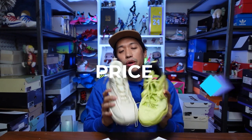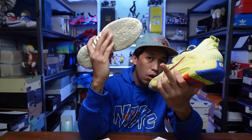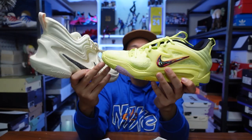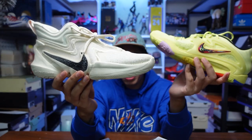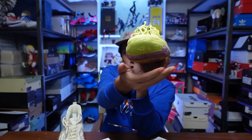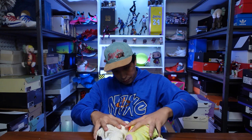In terms of price, both are 8,000 pesos here in the Philippines — same price. The main differences: the Cosmic Unity 2 has a more supportive and durable upper, better for outdoor play with its thicker outsole rubber. The KD15 offers better impact protection, superior grip and traction, and a better heel-to-toe transition. The Cosmic Unity is flatter in the forefoot — better for players with stability issues — while the KD15 has a more curved outsole design.